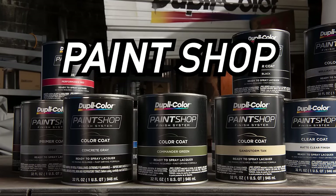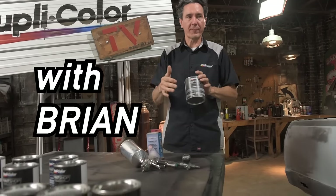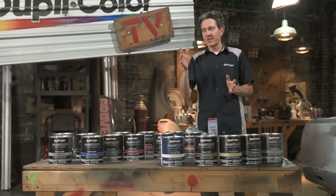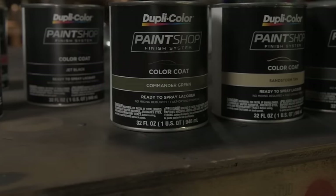A complete automotive finish straight from the can. Welcome back to the DupliColor Garage. My name is Brian and in this video I'm going to demonstrate another great product from DupliColor — our Paint Shop Finish System.